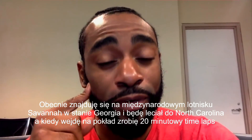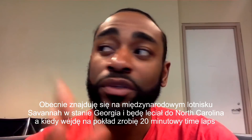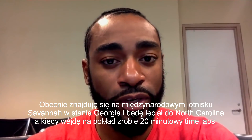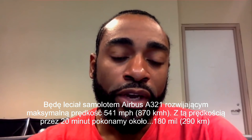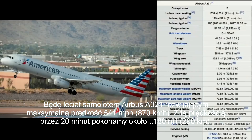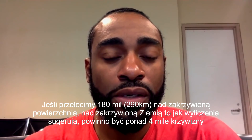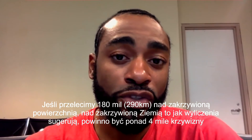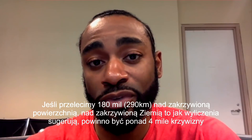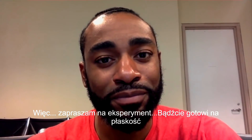Currently I'm on location at the Savannah Hilton Head International Airport in Savannah, Georgia, and I'll be taking a short flight over to Charlotte, North Carolina. Once I get on the plane I'm going to do a 20-minute time lapse. We're going to be on an A321 airplane — the max speed for that is 541 miles per hour. That should cover around 180 miles. If we're going 180 miles over a curved earth, as curvature math suggests, then there should be compensation for over 4 miles of curvature. So that's the experiment. I'll keep you posted. Stay tuned. Let's get ready to fly.